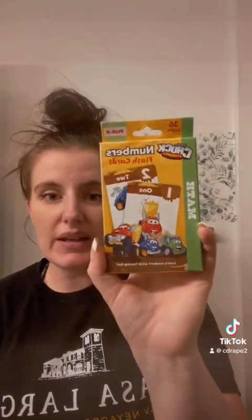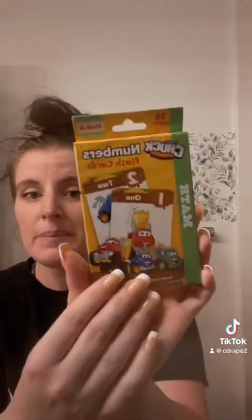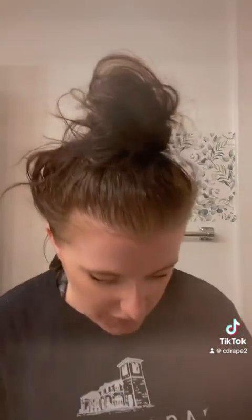Nicole picked out my baby some of these — they're the Tonka Chuck and Friends numbers flash cards, so stinking cute. If y'all are homeschooling your kids or want to help your kids learn at home, go to Dollar Tree because they have some of the best items. These are pre-K to kindergarten and we like doing stuff like this with him.